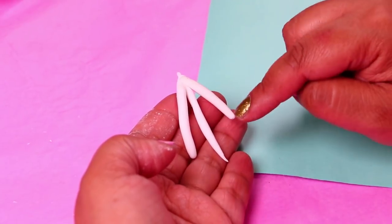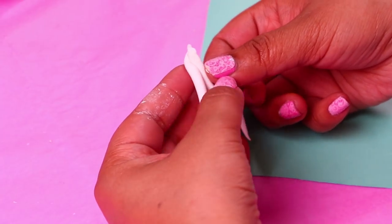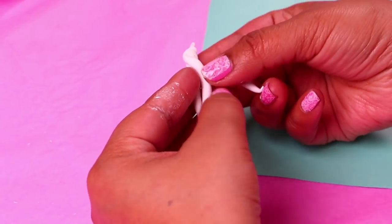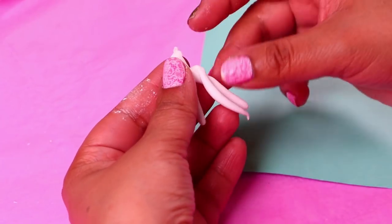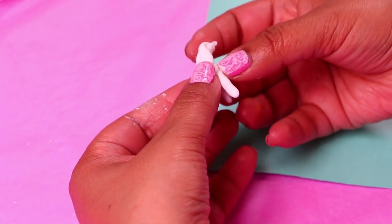We've formed three little rolls with foam and we stick them together at one of the ends. Now we're forming with these three rolls the braid of Jessie. We're just doing a regular braid for her, and when we finish modeling we're going to paste it on the back of the head.